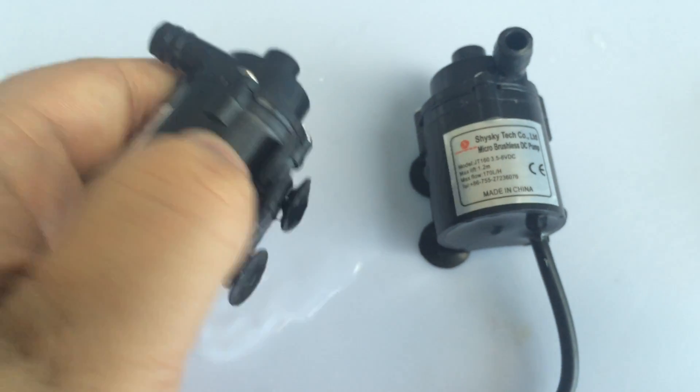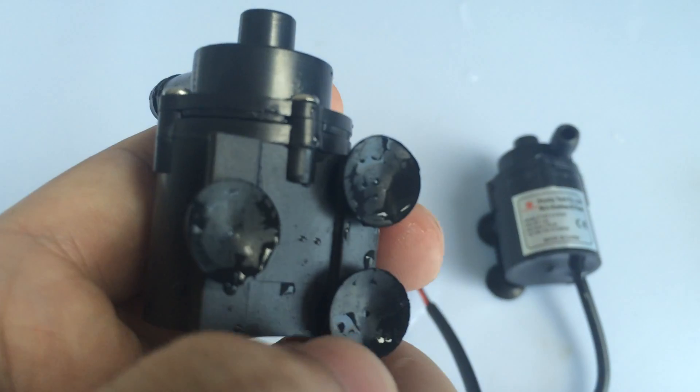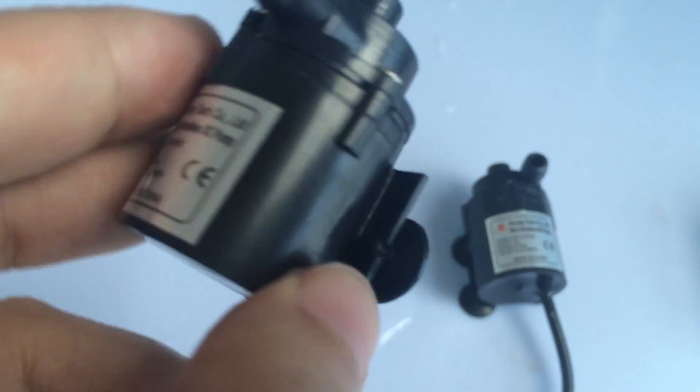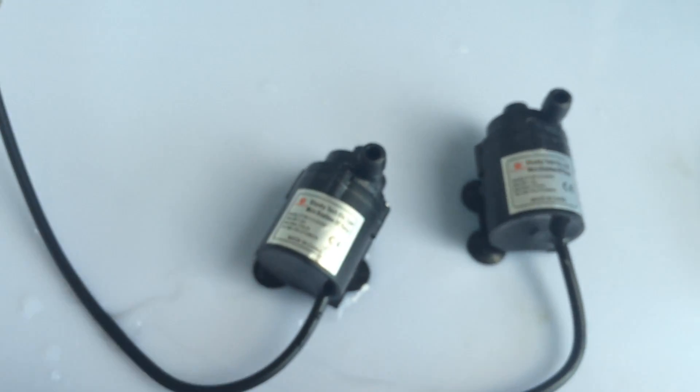This is the 160 model. As we can see, there are three pieces of suckers on the base, which can make this pump easily attach to a smooth surface during installation.